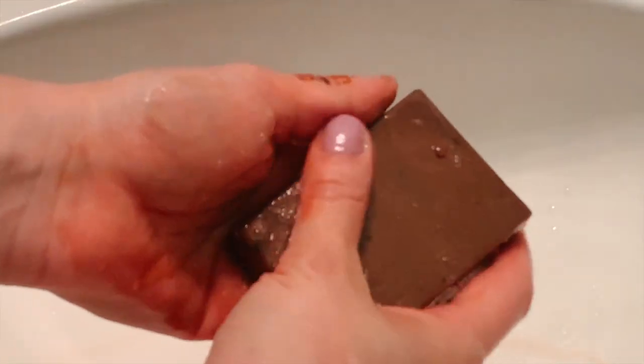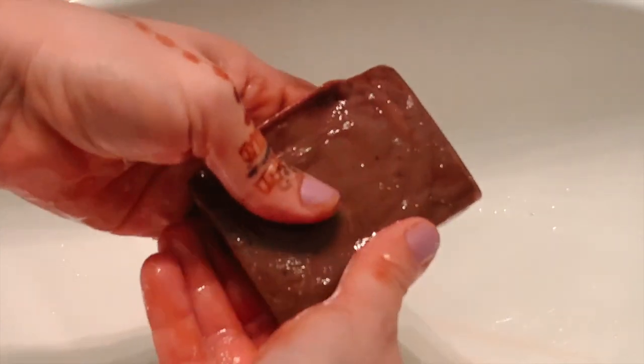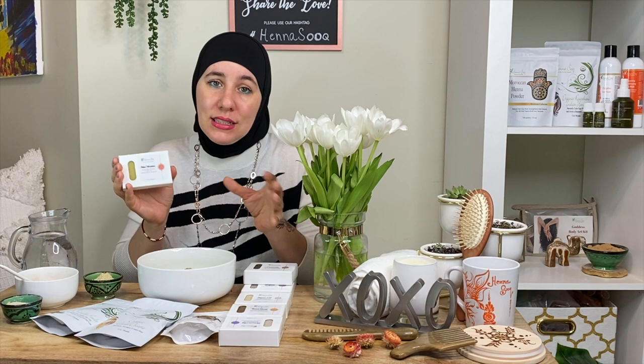Shampoo bars are made with lye, so most people get nervous about that. But the way to truly make cold-press soap, you have to have lye — there's no way to join water and oils without it. The great thing is that the lye essentially evaporates out during the process and becomes non-existing at the end. It's really interesting science. So Mad Moisture is moisture-packed — definitely a good one.